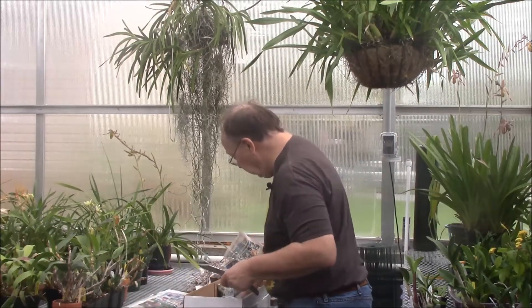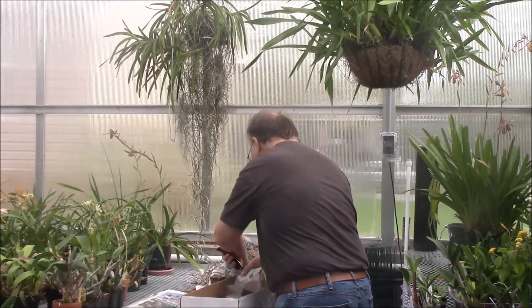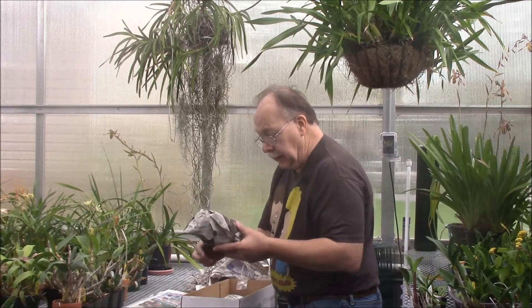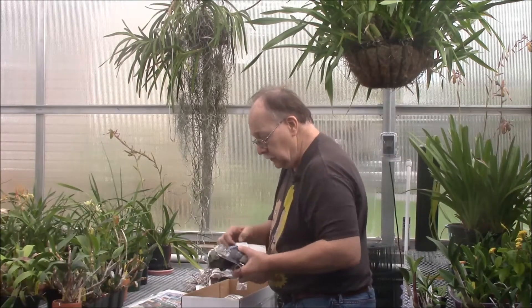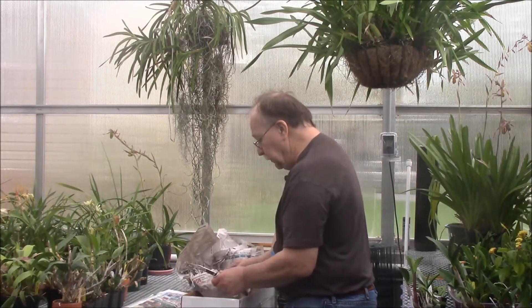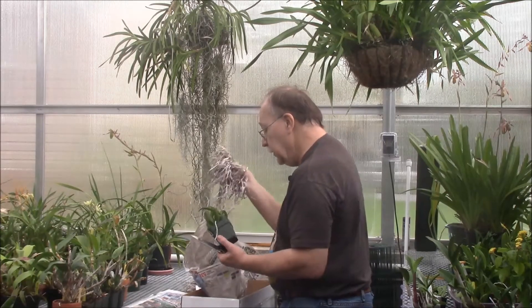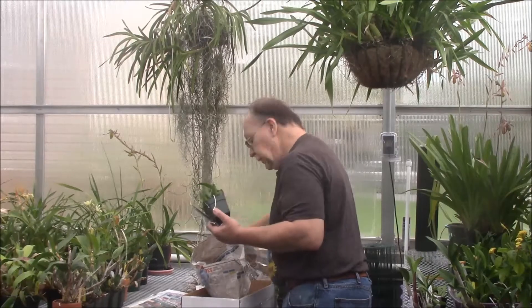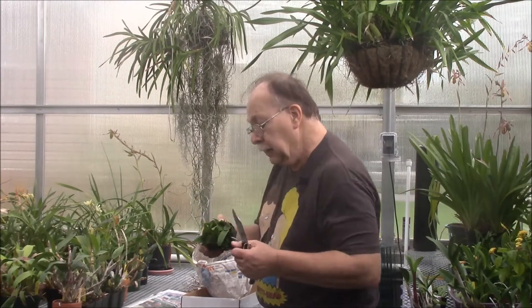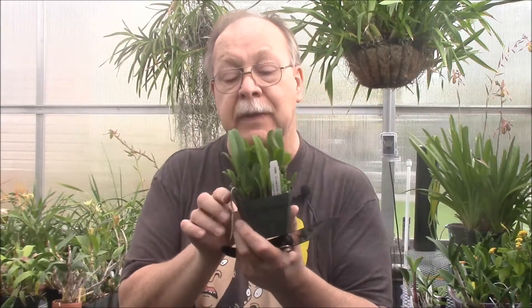I forget offhand how many I ordered now, but trust me we're going to have a much better selection this coming spring than what we did last year. Here's the second one — this is a Cattleya, this is LC Jungle Elf, and it's Cattleya Small World crossed with Clandy Eye.